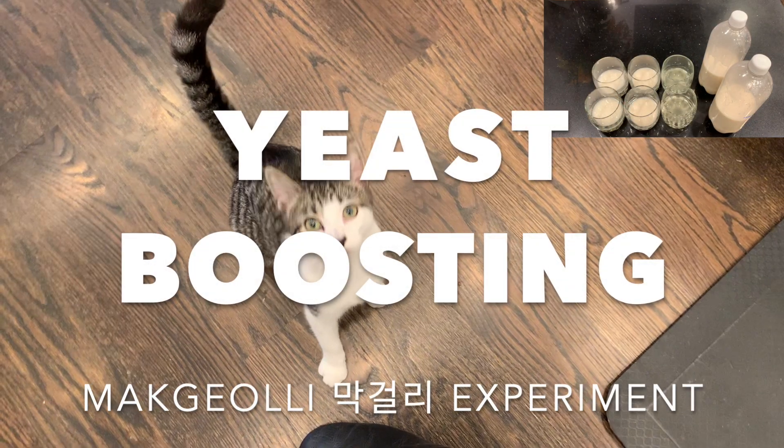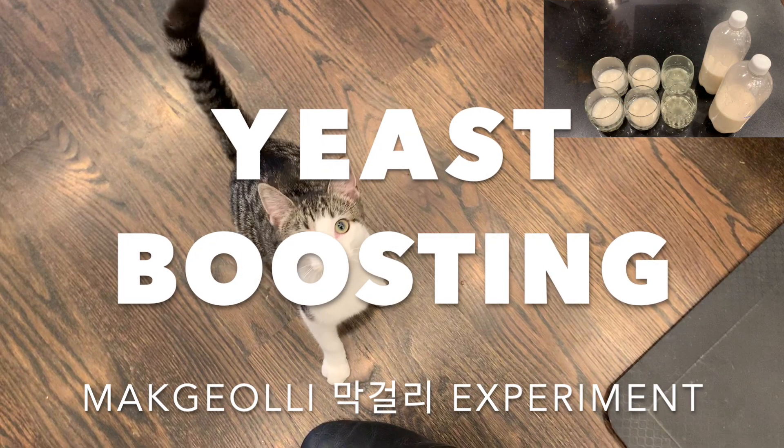Hello viewers! It's time for another makgeolli brewing experiment.